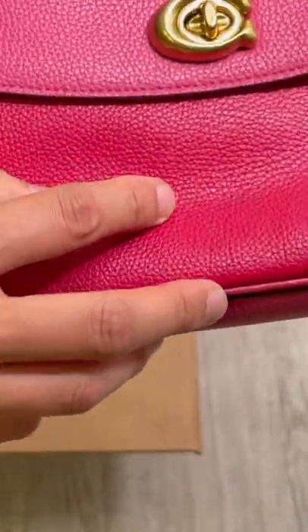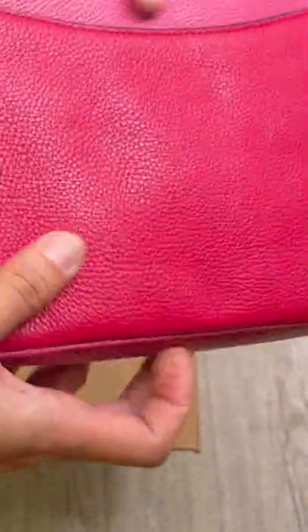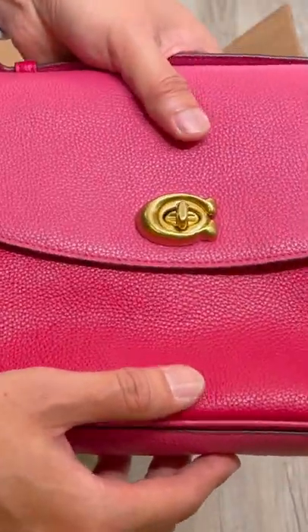But when I unboxed it, I noticed that there was a little stain on the front, so I wasn't going to keep it because I just don't feel good giving it to my friend like that.